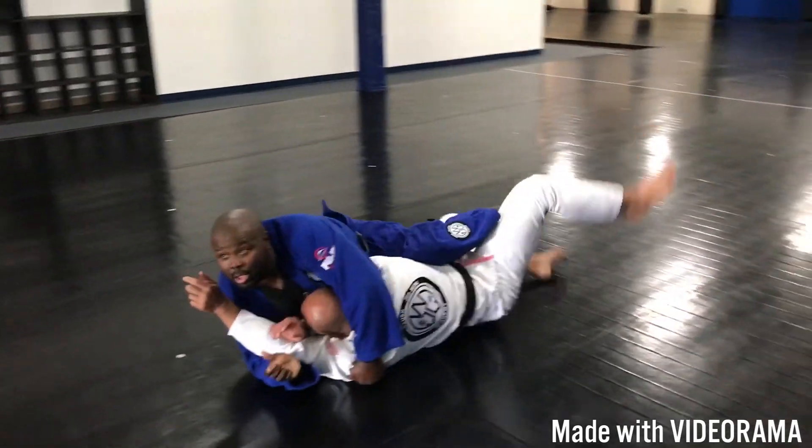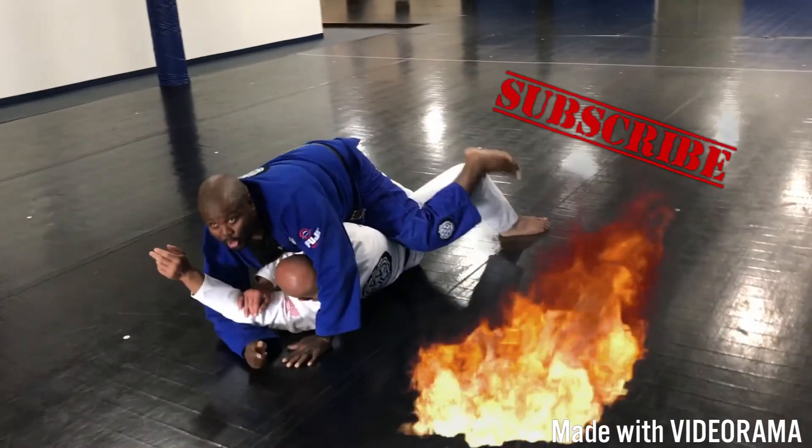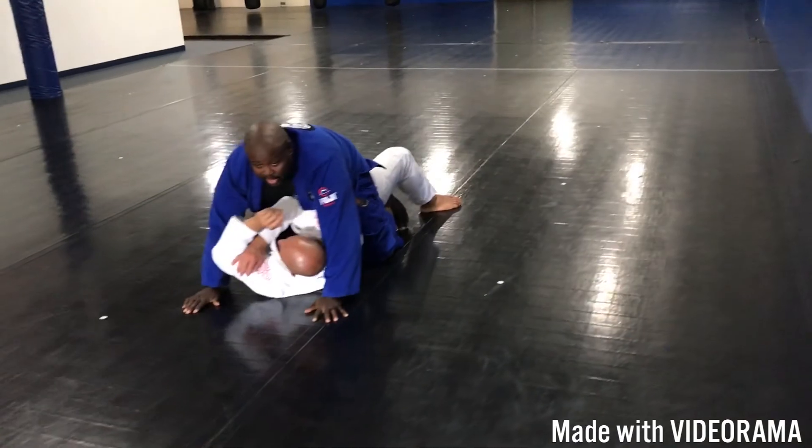Now I'm going to start to loop away, lifting with the hook, turn him over. Enjoy the reversal.